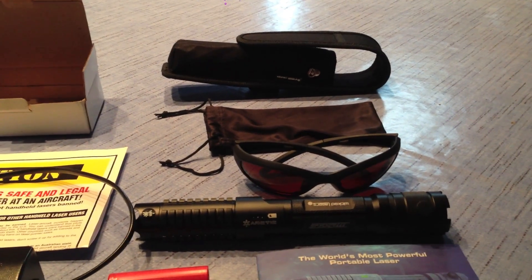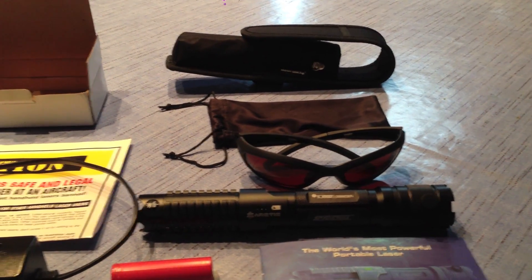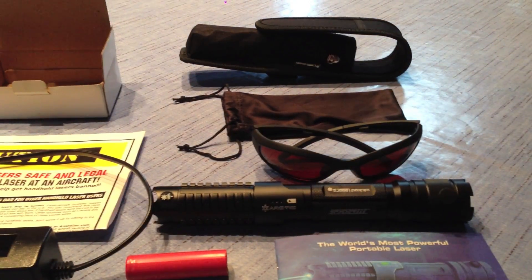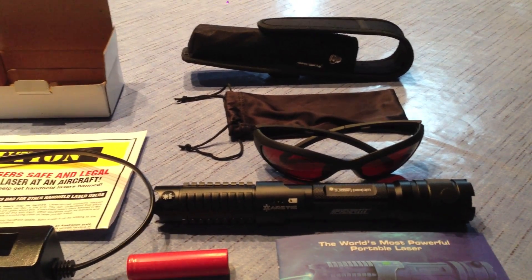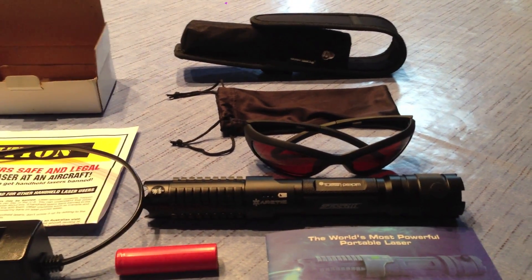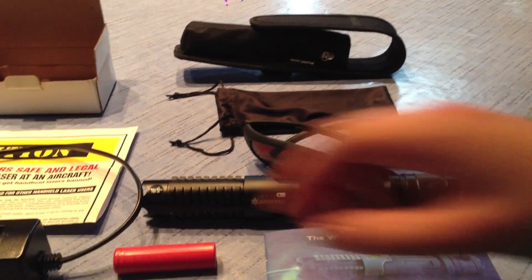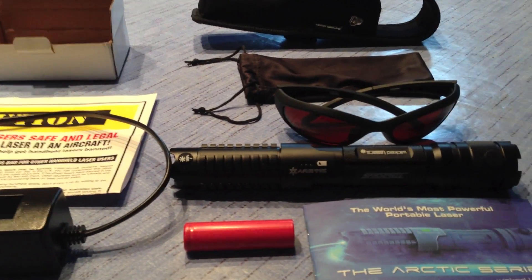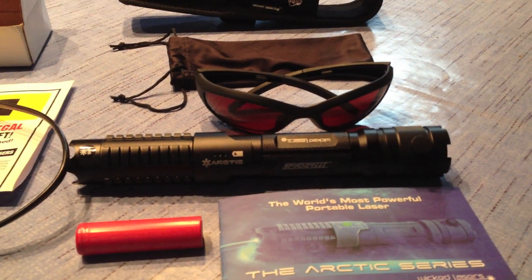The only two criticisms I have of this laser are the beam divergence. The beam divergence is quite large, although that is to be expected with many lasers, but I don't really mind it that much. And the battery takes quite a long time to recharge, but if you've got a lot of time on your hands you really won't care.